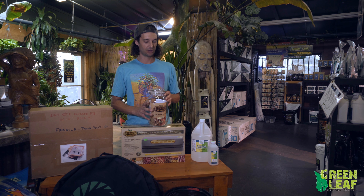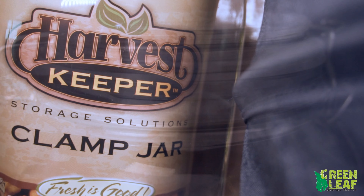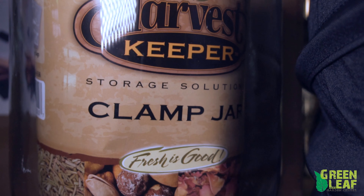We carry isopropyl alcohol 99% in gallons and also pints. This helps a lot for cleaning hands, scissors, trim machines — anything that ends up getting any kind of sticky residue.